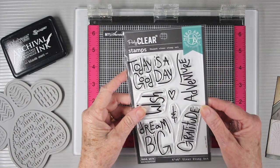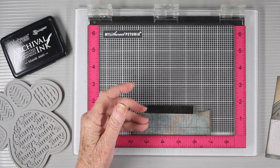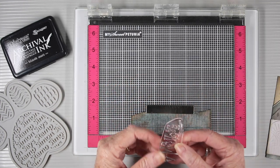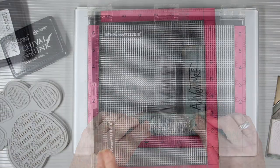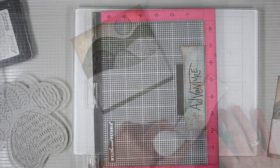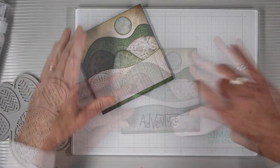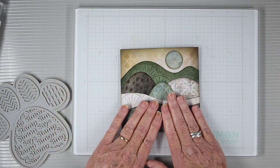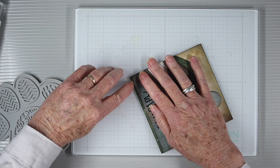For the very front piece of my journal page I'm using a new Hero Arts set and I'm using the word 'adventure'. I'll place this right onto the hill where I want it centered and I'll be stamping this with the black soot archival ink. Using my Simon Says Stamp craft tacky glue, I'll add glue all over to the back and place this last piece just to the bottom of my configuration of hills and valleys.